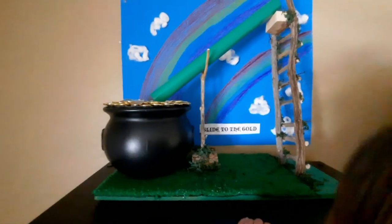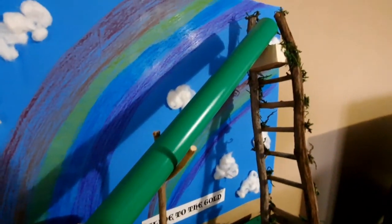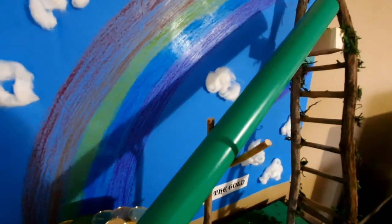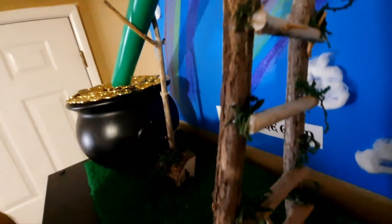Let's go over the materials we used to make this slide to the gold leprechaun trap. For the slide we used a piece of PVC — I was going to use a wrapping paper tube but I saw this PVC pipe lying around and spray painted it green. Up here we have a little platform — just a chunk of wood that we hot glued on. For the ladder we used sticks from nature: long sticks and short sticks so you could climb up.